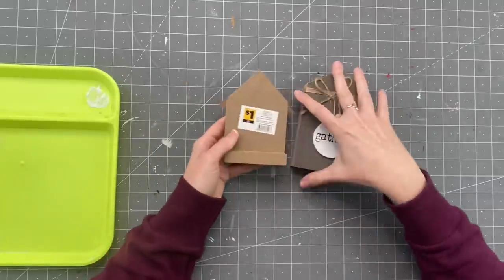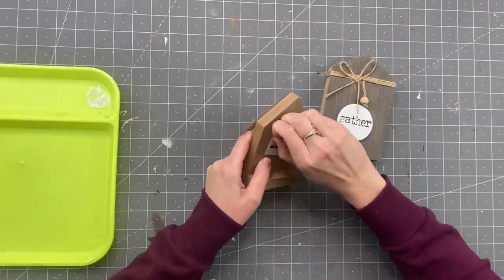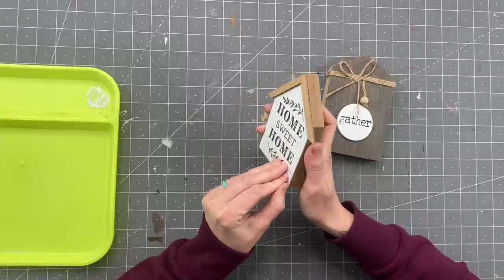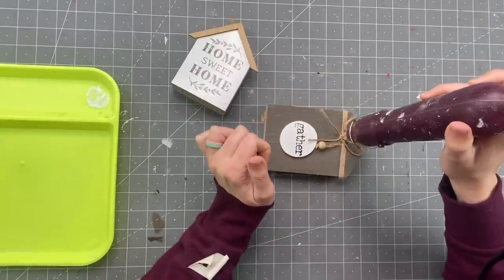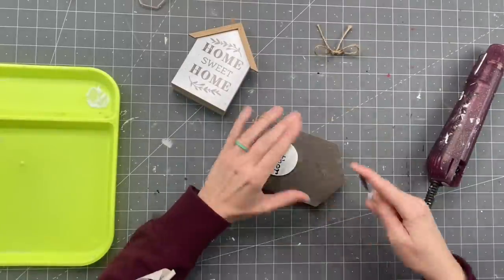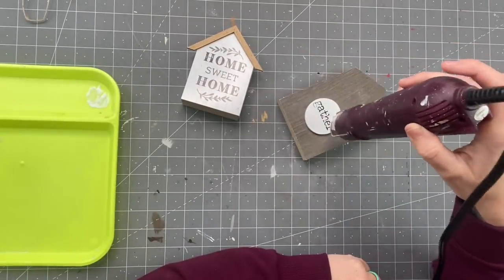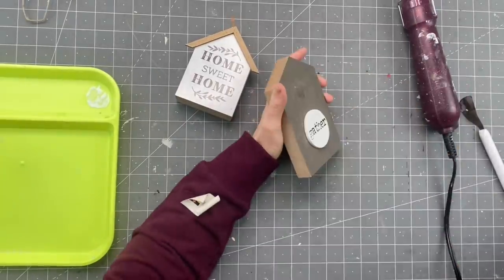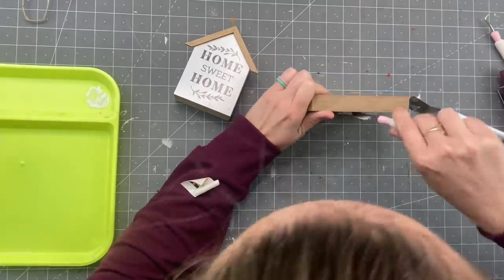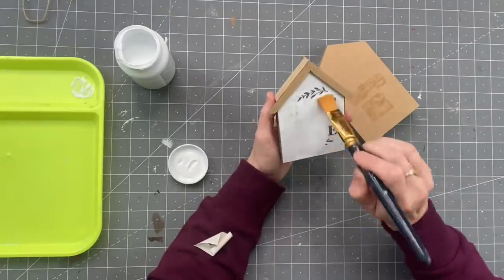We're starting out with two houses. The one on the left is from Dollar General and it was a dollar, and the other one is from Dollar Tree. We are just going to start taking everything off of these. The front of the Home Sweet Home wouldn't peel off, so I took my heat gun to it. The twine on this one came off super easy and then I scraped the glue off. But the 'gather' thing would not come off — I tried heat for so long and it would not move.